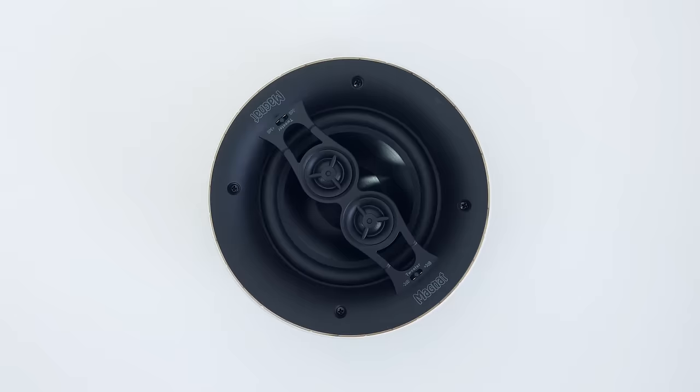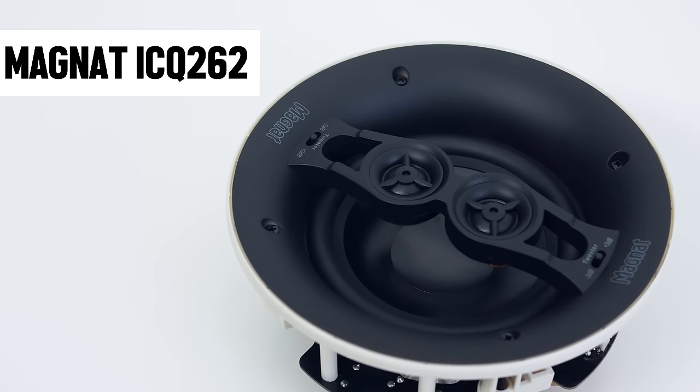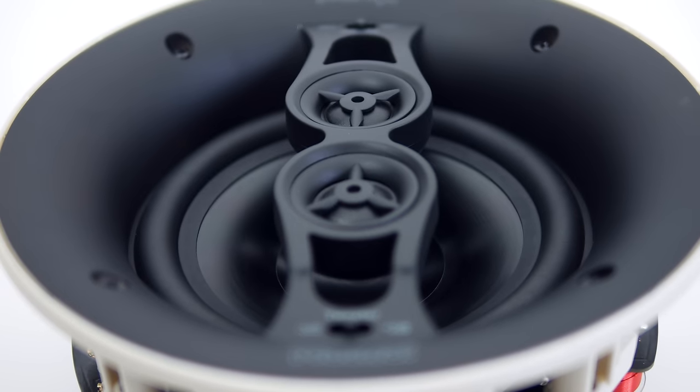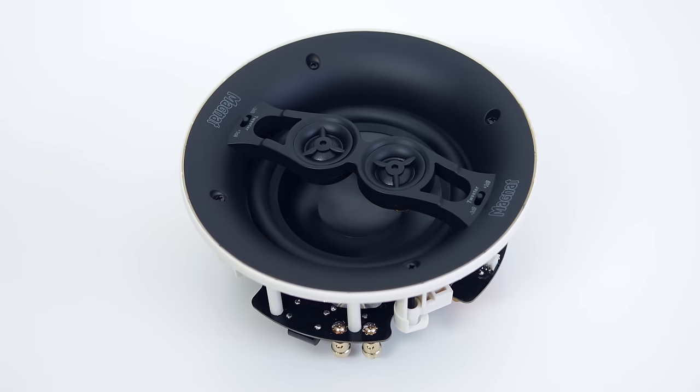For my other bathroom, which is a bit smaller, I got something different. The second model has a very similar construction to the ICQ62, but it's actually a stereo speaker. It has two tweeters and is capable of receiving left and right channel signals. Other than that, the design is pretty much the same.